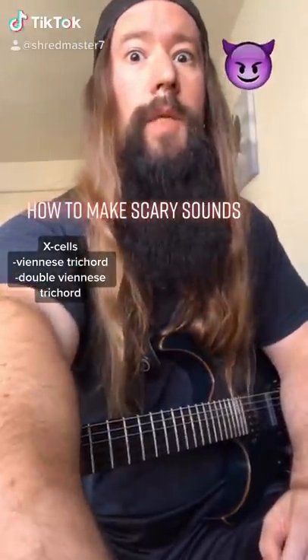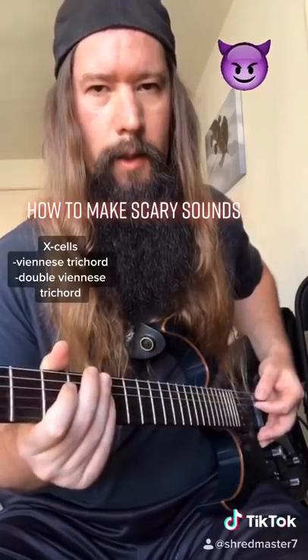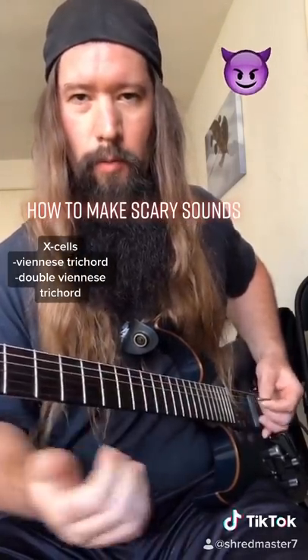Let's talk about how to make scary sounds. First, you have to become a scary person on the inside. The XL technique is four chromatic notes in a row. I learned this from Rick Beato.